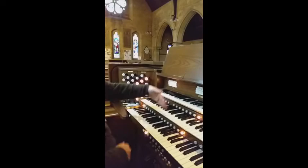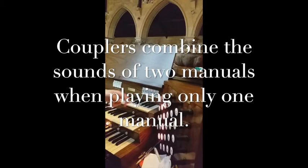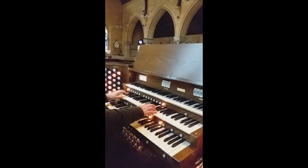I can couple these — there's a coupler here. So if I pull out what's called swell to great, all the options for the swell are added to the great.